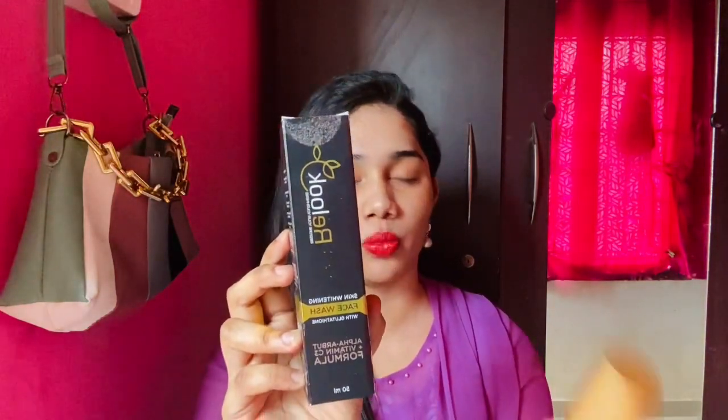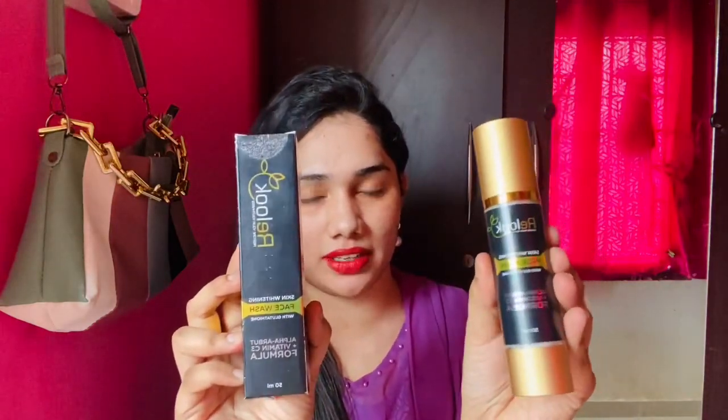So here it is — the box contains the face wash. You can see it in the face wash. This is a pump type — it is very cute and attractive. It is very attractive packaging. We can also travel with it in a handbag. It is convenient and very small.